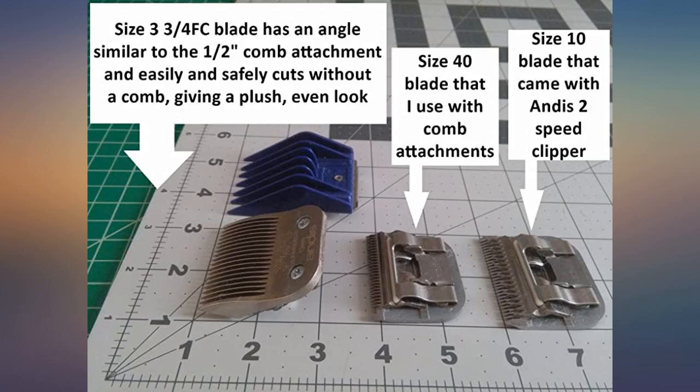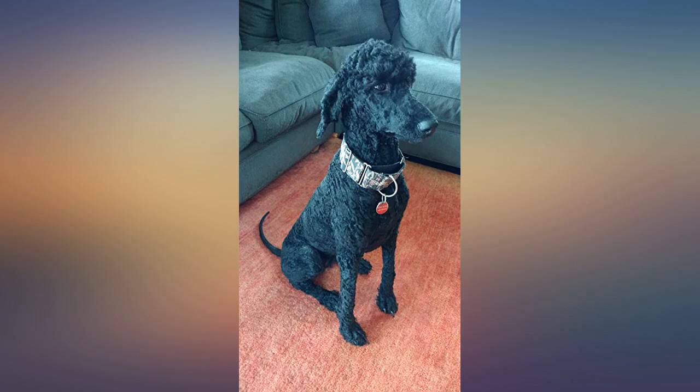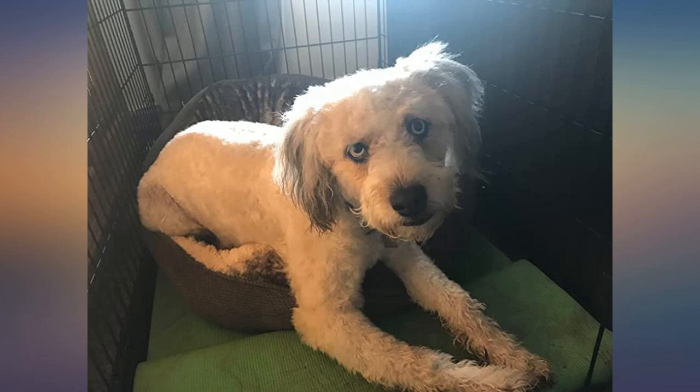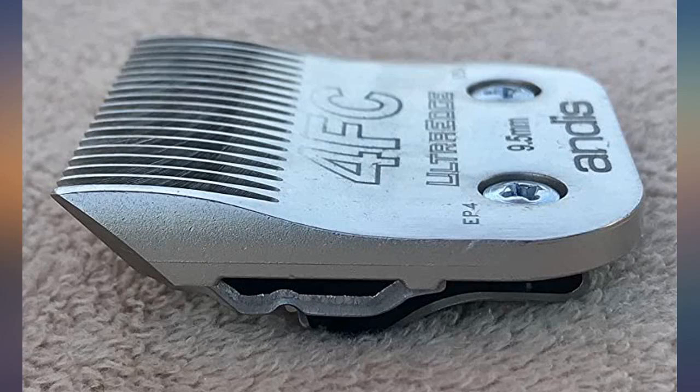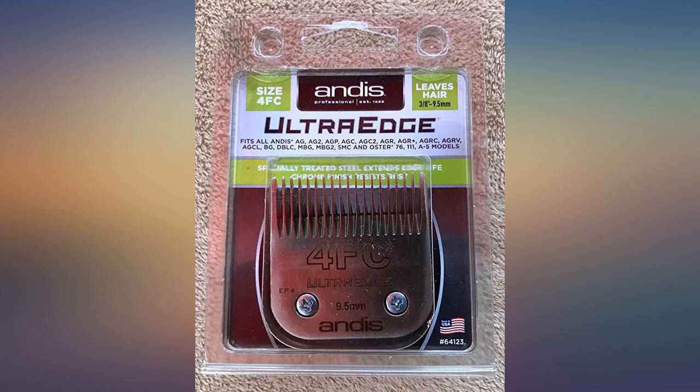Excellent, super easy snap on/off feature. Got through the coat of a great Pyrenees after a winter on a farm. Awesome heavy-duty blade — spend the money and buy these blades. Don't waste your time on guards. My thick-haired poodle mixes get groomed so much quicker now.